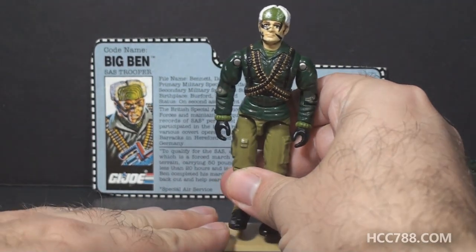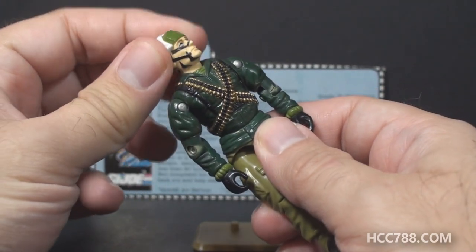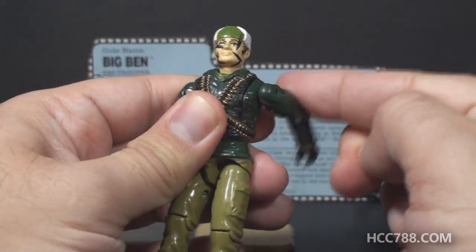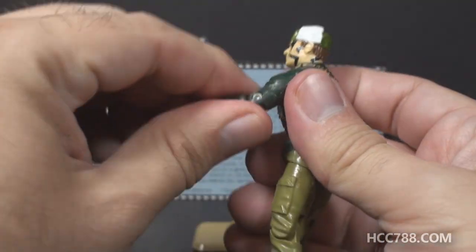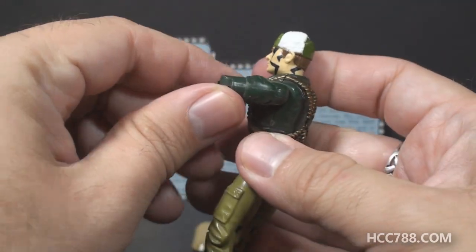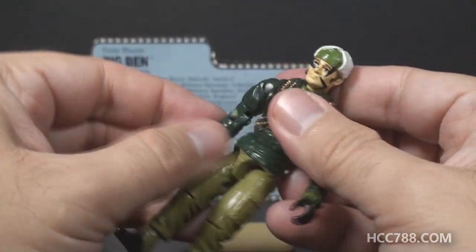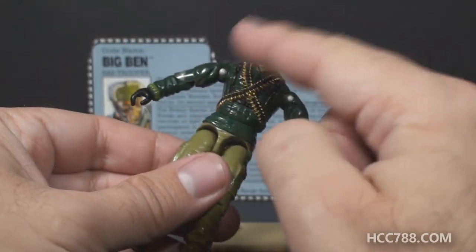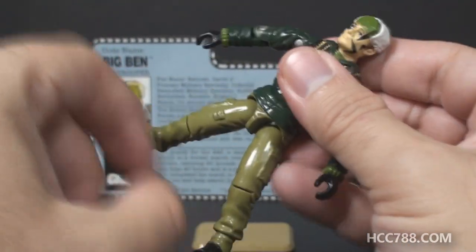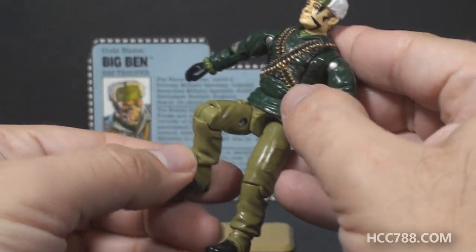Let's take a quick look at Big Ben's articulation. He had the articulation that was standard for G.I. Joe figures by 1991 — he could turn his head left to right and look up and down, swing his arm up at the shoulder and swivel all the way around, bend at the elbow about 90 degrees, and swivel at the biceps. This was an O-ring figure, held together with a rubber O-ring looped around the inside, so he could move at the torso. He could move his legs apart, bend at the hip about 90 degrees, and bend at the knee about 90 degrees.